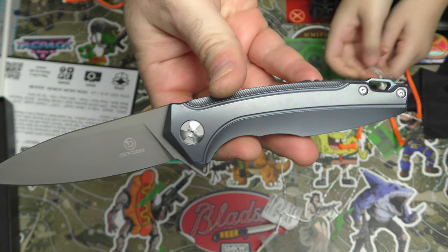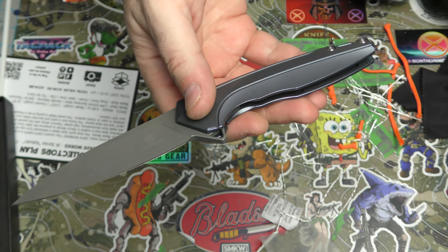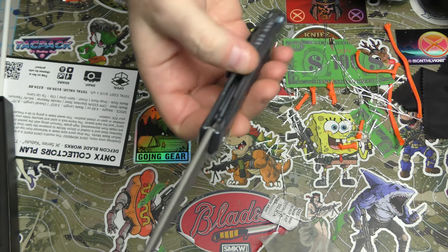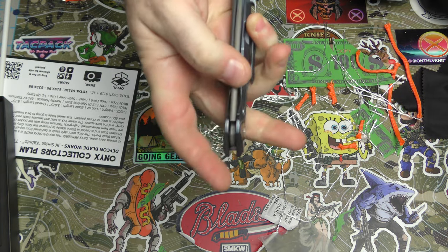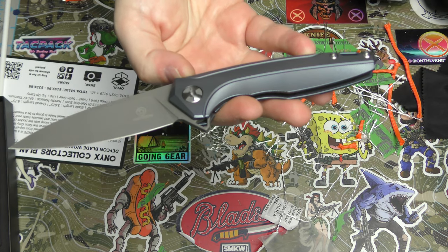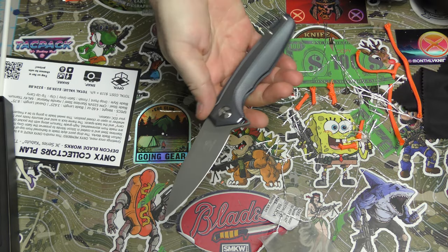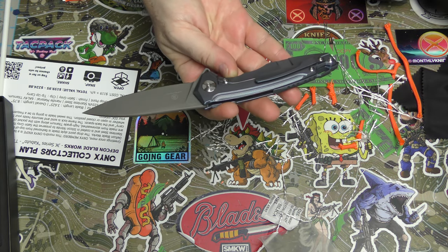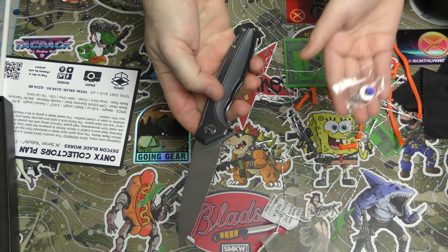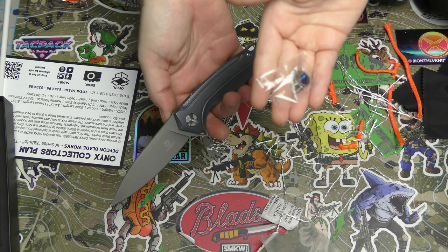So awesome guys — as always, link to Monthly Knife Club in the video description. I love Monthly Knife Club, I love the Onyx. They've got like a 98.5% awesome rate — very, very rarely do I not like what comes in it. Great materials, great knife, well worth the subscription price. And I had a great time with my little Shpoops here, Ethan, unboxing and teaching them some stuff.